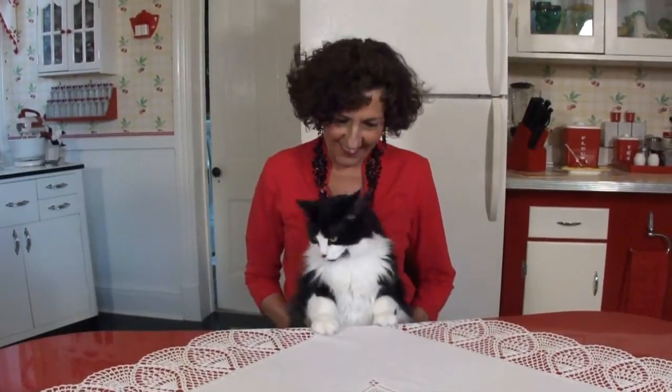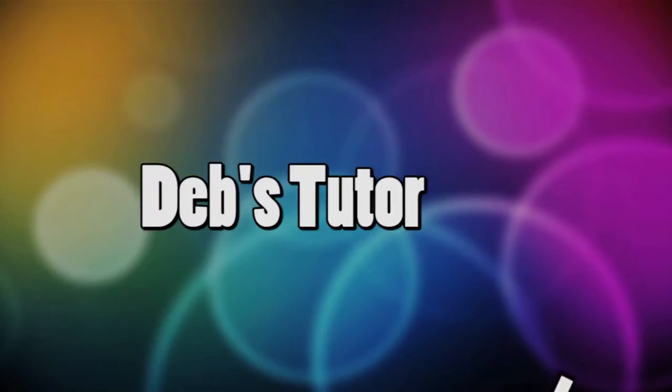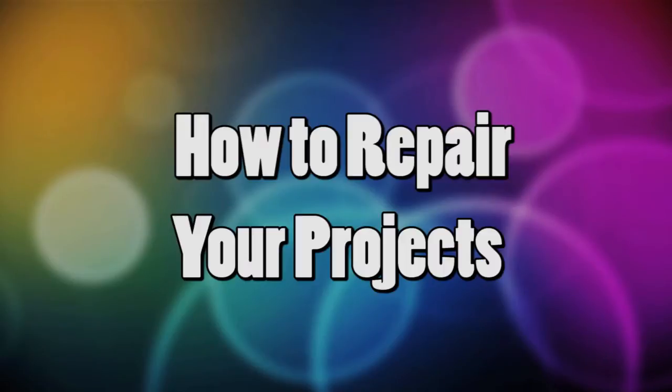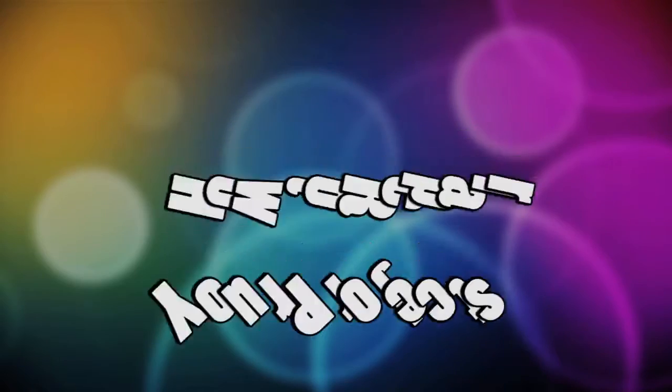Hi everybody, I'm Debbie Allison and this is Crazy Felix, and you're watching Polymer Clay by Deb. Welcome back! I'm Debbie Allison and this is my little co-host, Crazy Felix.